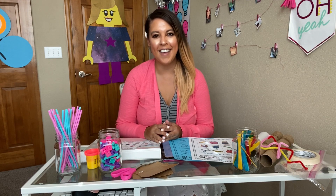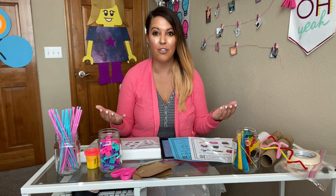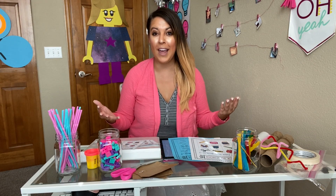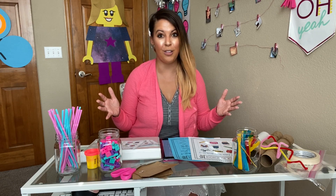Hello there, I'm Naomi Meredith and I'm going to show you how to use my engineering inspiration boards in your classroom. There are probably more ways to use these than you can think of, so I can't wait to share those ideas with you.